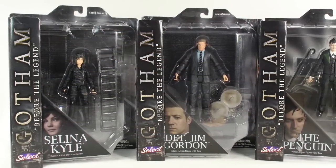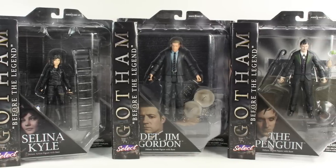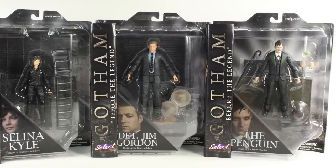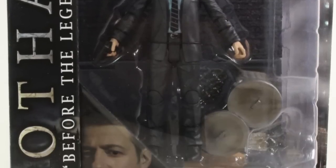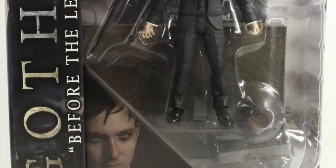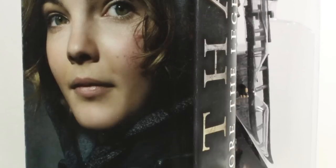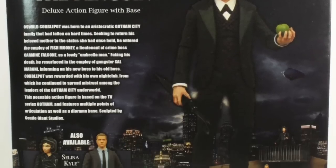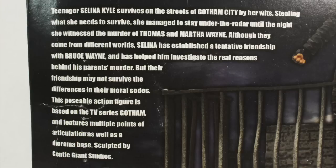Hey everybody, JC here with another T&I toy review. For today's review we're going to be taking a look at the new DC Comics 7 inch scale Gotham TV series figures from Diamond Select Toys. The first wave includes Jim Gordon, Selina Kyle, and the Penguin.